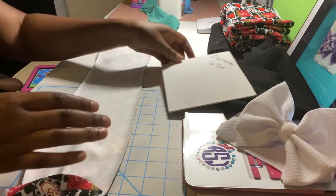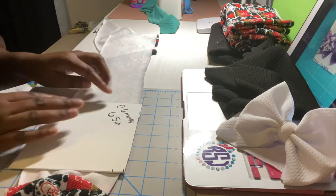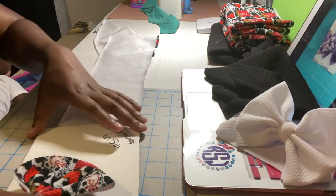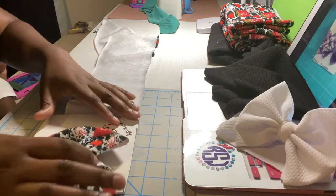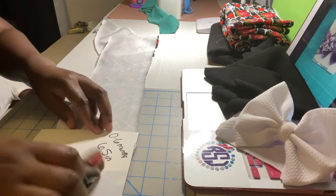I've got the bow together. Now I want to use my template to check the width of a child's head. This is for a newborn, size zero to six months. It's bullet fabric, which stretches, so it's fine.